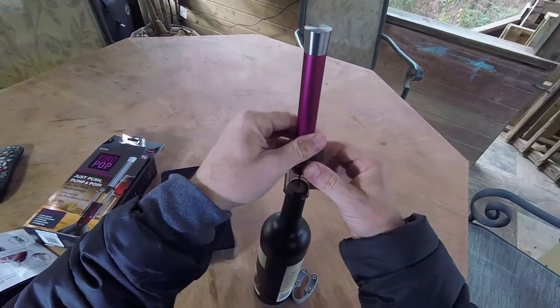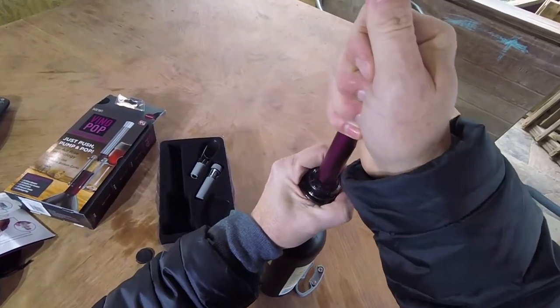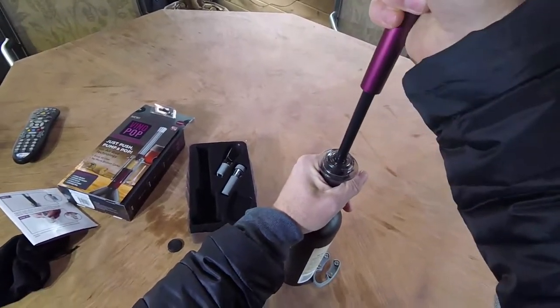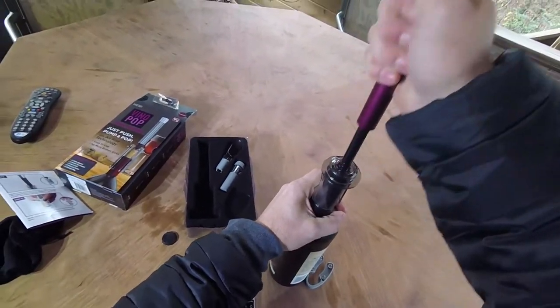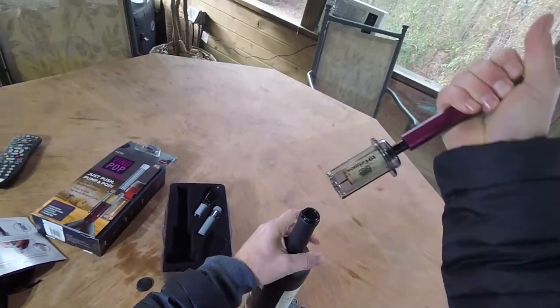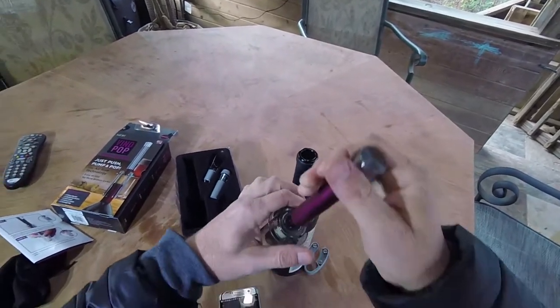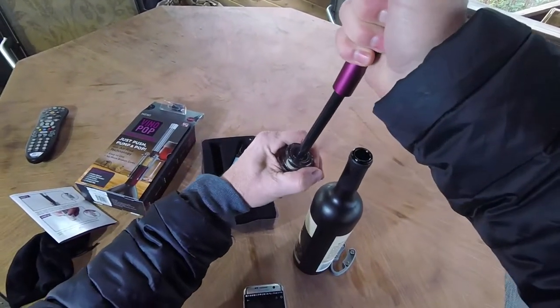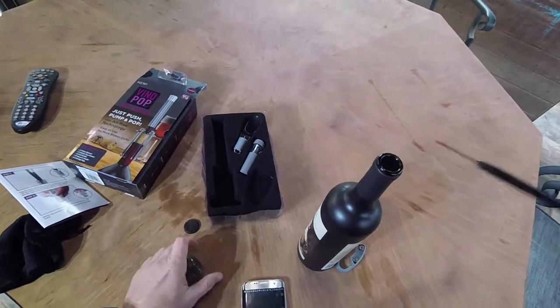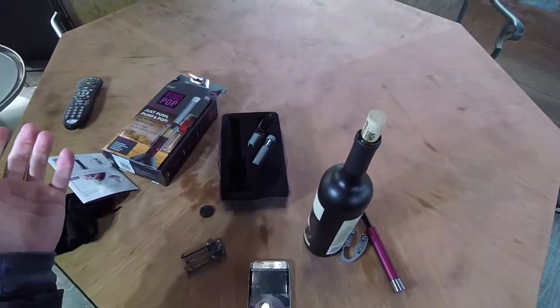Take your little pump, push it down on there, and literally just — under the bottle — pump it. Boom. How freaking easy was that? And you just take your little sleeve, and there's your cork comes right back out. You're good to go.